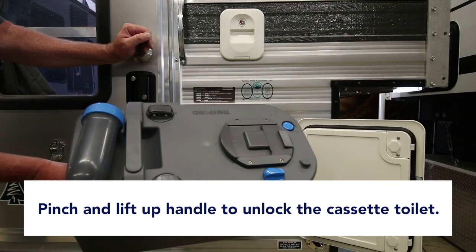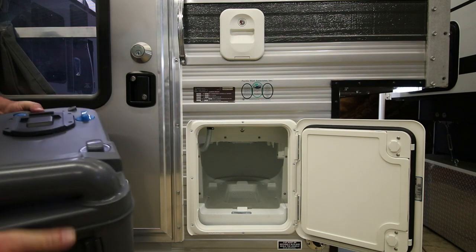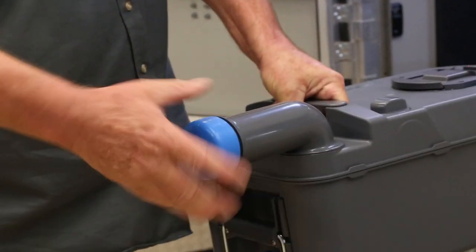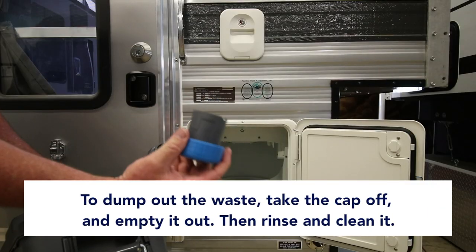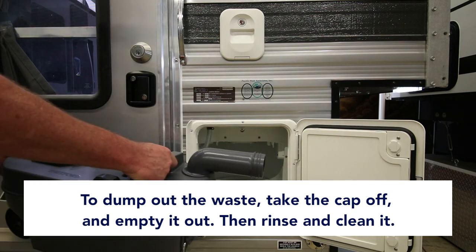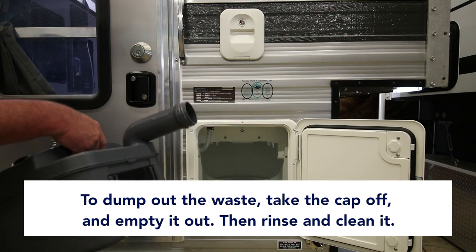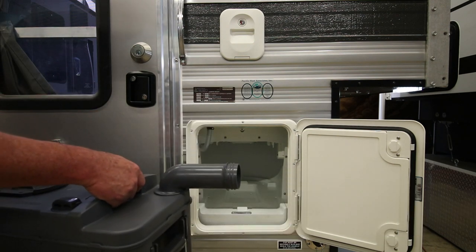So this is all of your waste. This is an airtight, watertight container. To dump it, there are handles — you take your cap off. You can set that aside and dump it in a restroom, a dump, or an RV dump station in the ground.